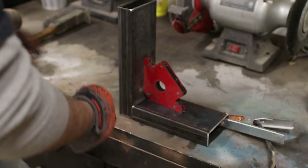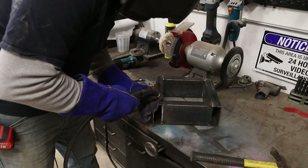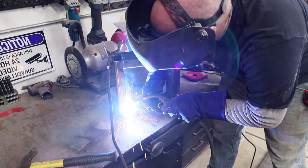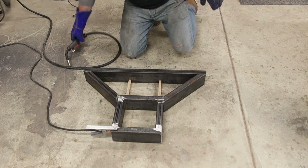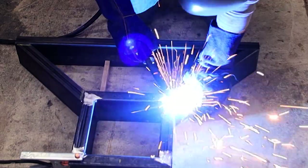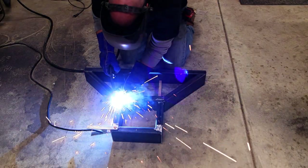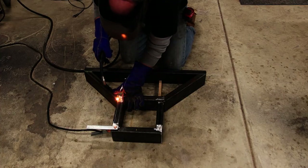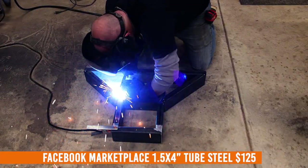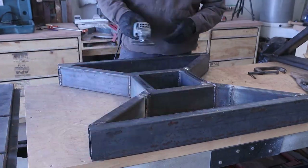Once I got everything cut to size, the next step was to tack up the center boxes that'll hold the connector beam for this table. I'm not a great welder, but a grinding wheel and Bondo does wonders. I laid out the bottom half of the x-shape and tacked and welded everything up, then repeated the shape on the other side to make a matching set. These ended up heavy — the 12-gauge, one-and-a-half by four-inch box steel I picked up off Marketplace was no joke.